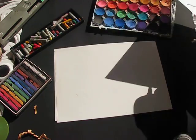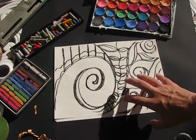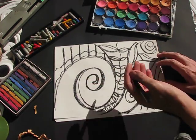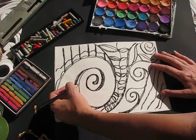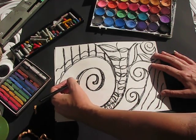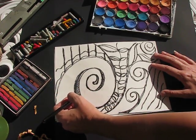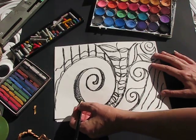If I continue with that, I'll get to a stage where I want to start adding value. Value is where we take something from light to dark — the way the light is coming across. In certain areas you're going to make your line slightly thicker, as though the light is coming in from one side and casting a shadow on the other. You're actually going to do the same with your paint.